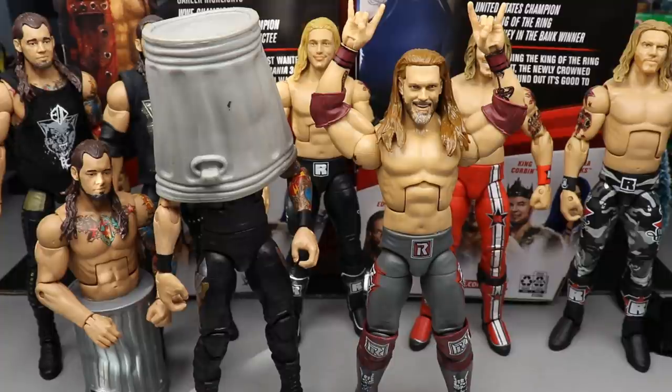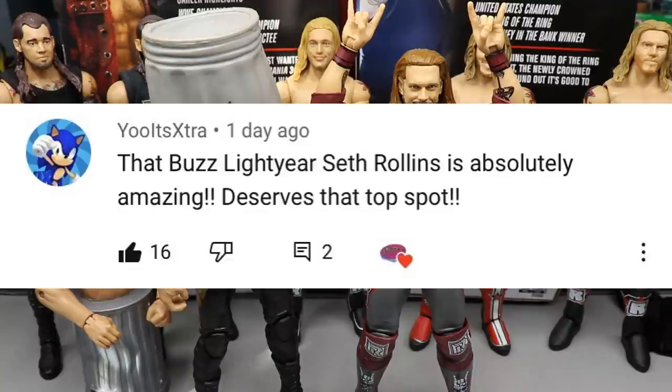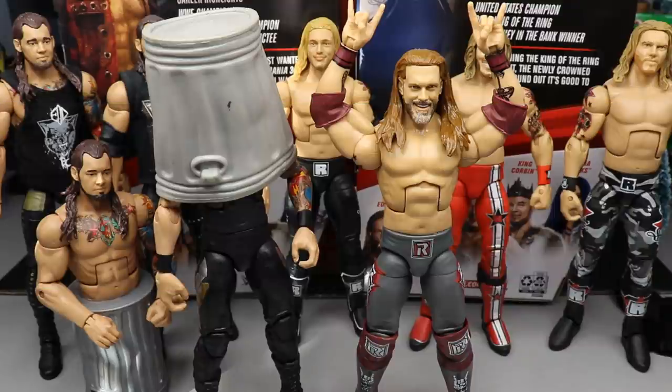We also need to get into the random shoutout — it goes to 'Yo It's Extra,' who says Buzz Lightyear Seth Rollins is absolutely amazing and deserves the top spot, referring to our ranking customs video from yesterday. If you guys missed that, definitely go check it out. That custom is probably one of my favorite customs I've ever done — definitely top three all time. Thank you to Yo It's Extra for the comment, and if you'd like a shoutout in a future video, leave me a random comment below. Like and subscribe, turn on the bell for notifications!